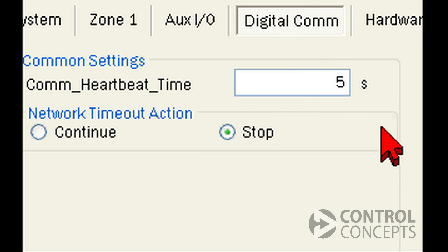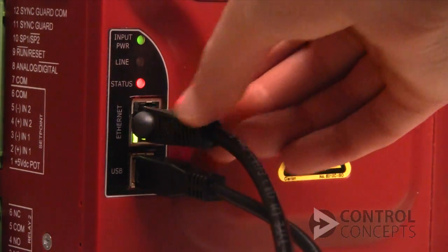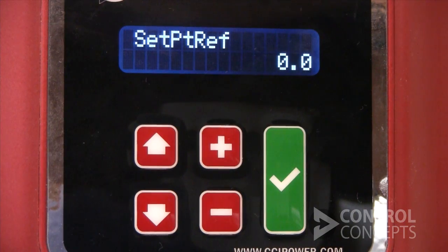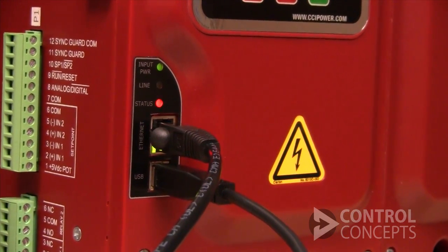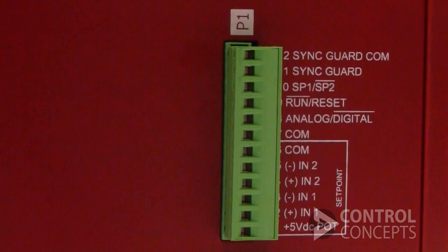Stop mode requires you to do two things to get the controller back to run state. First, restore digital communication — fix the problem, in our case restore the cable — and make sure there is communication between the factory controller, or PLC, and the controller. Then cycle run reset on P1 to clear the fault. These two steps need to happen in sequence: first restore digital communication, and second cycle run reset.